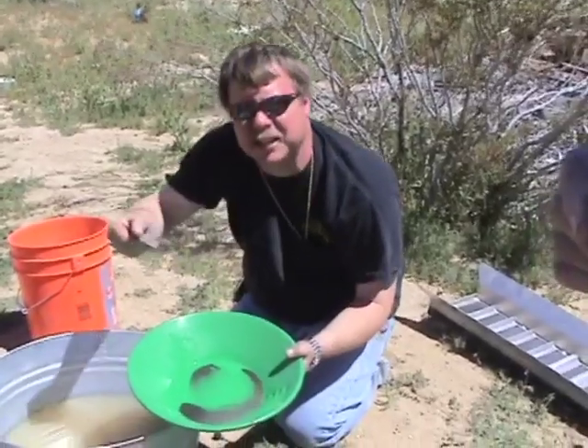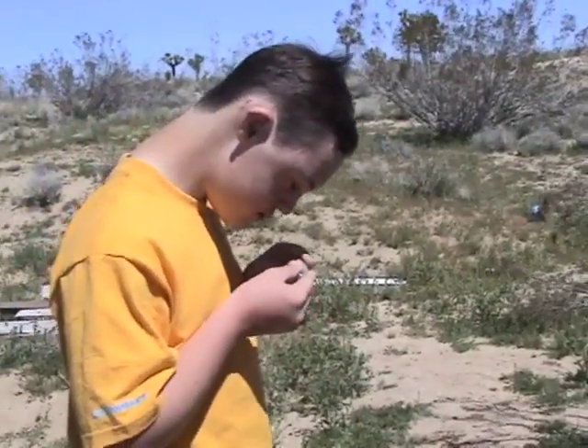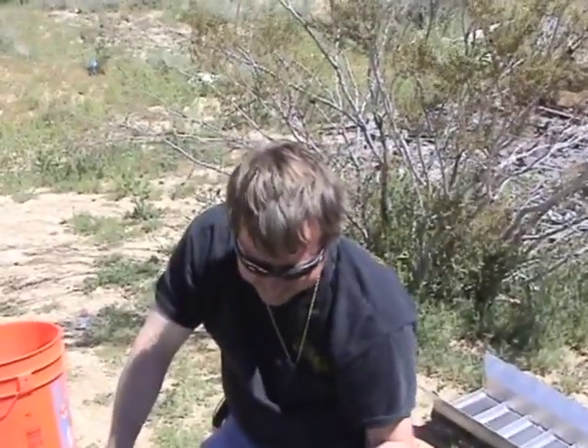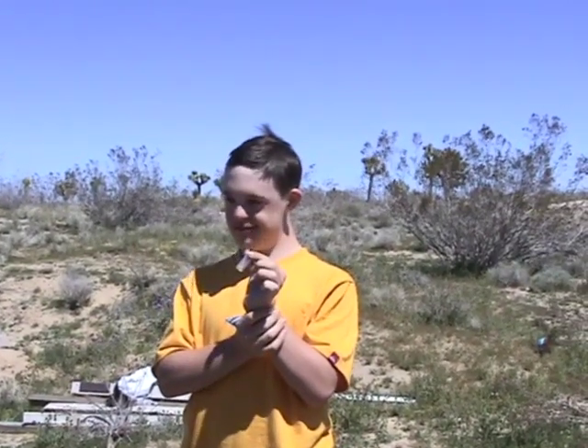Wow, look at that — it still has caliche clay stuck right to the nugget. On the bottom you can see the clay; when the clay was wet the gold stuck into it and got trapped. That's definitely beginner's luck! That's what it's all about — going out and having a great time, having a lot of fun, just enjoy the outdoors. Troy, way to go! You got a big one! You're rich! Hold that up — oh my goodness, that's huge! That looks like a couple penny-weight right there. You got to keep that gold in the treasure chest!